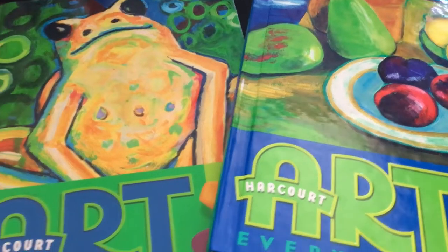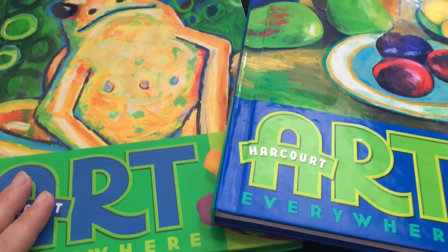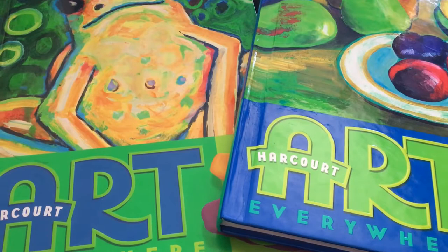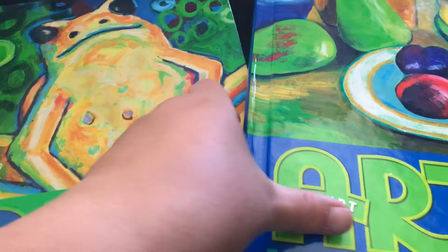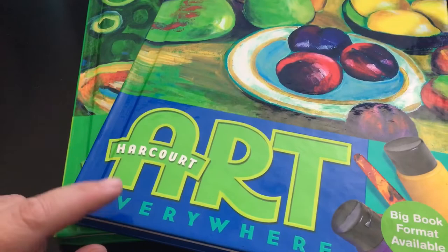I wanted to do a video on these two books that I found on eBay recently. I was on eBay not looking for this topic at all, but it came up while I was looking through a specific seller's items. I happened across these and thought it looked interesting, so I decided to order them to see what they were.